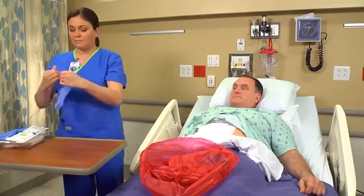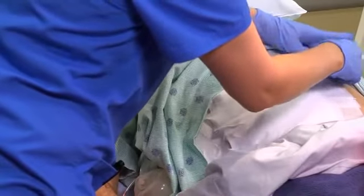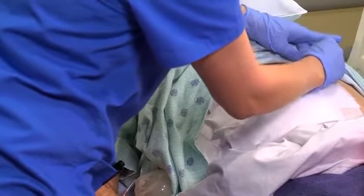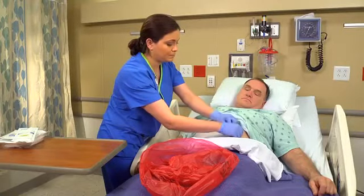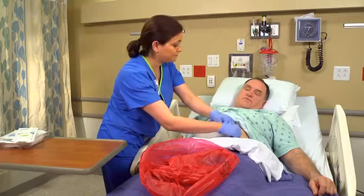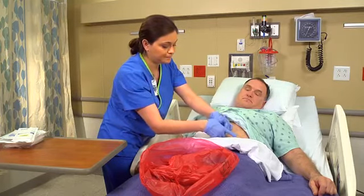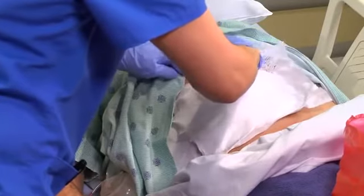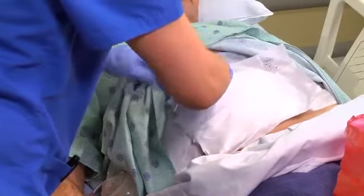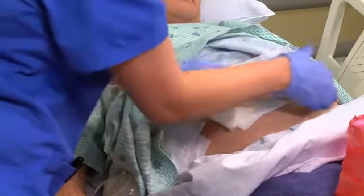Apply clean gloves. Now you're ready to take off the old dressing. Remove the tape by pulling it parallel to the skin toward the dressing, holding down the uninjured skin. Be sure to pull in the direction of any hair growth. If necessary, obtain the patient's permission to clip or shave the area according to your agency's policy. Remove the old dressing one layer at a time with your clean gloved hand or with forceps. Observe the appearance of the drainage as you proceed.